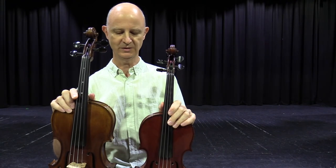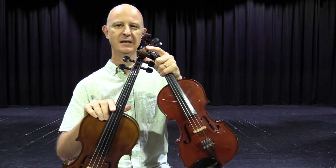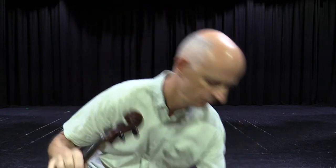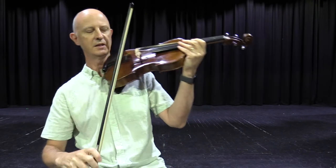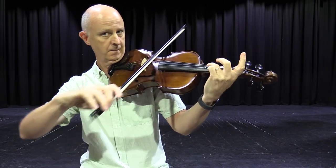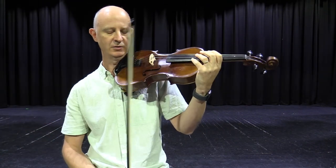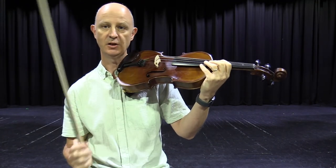So as I said, they come in all different shapes and sizes. The viola is played exactly the same as the violin, but is a lower instrument. So it's great for people who aren't so keen on the high, somewhat screechy nature of the violin. It has the same strings as the cello, actually.